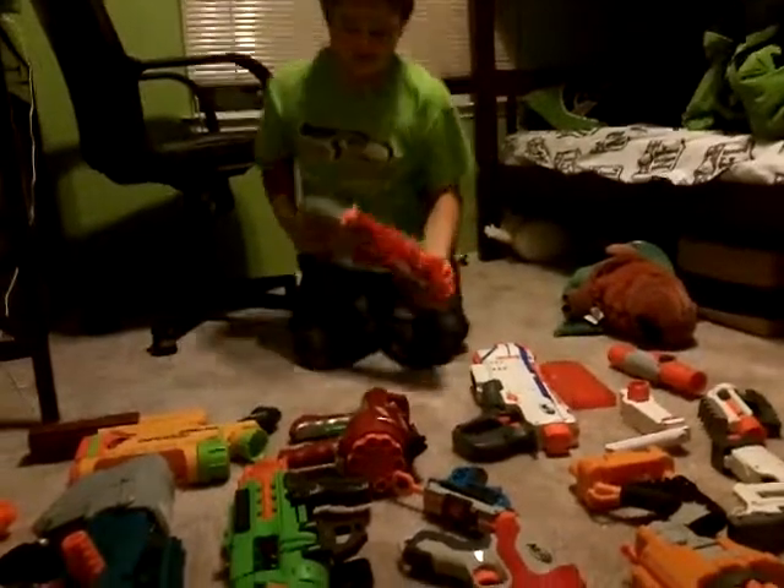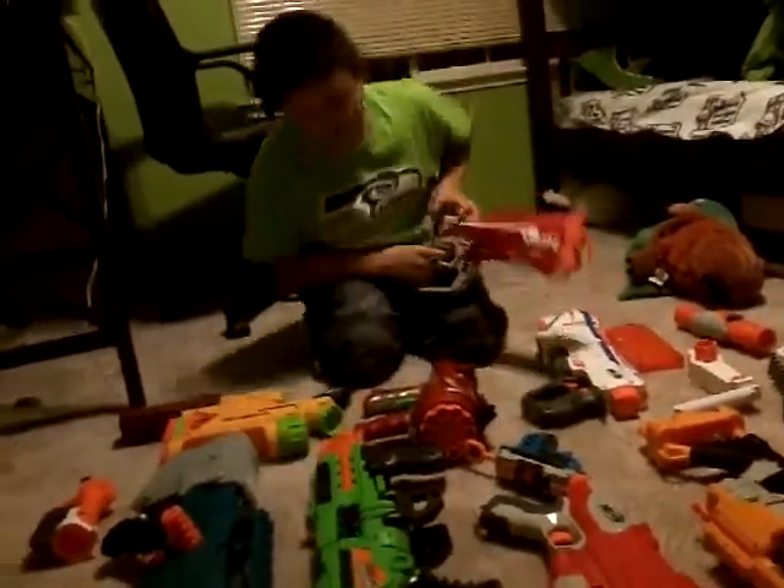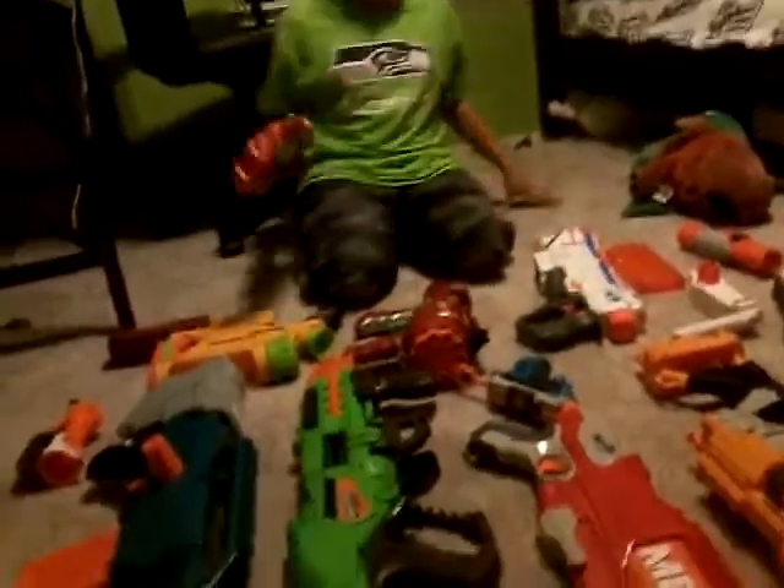Hello guys, today we're on Amazing Yaws again. Just so you know, we might change the title or our channel name. I'm going to be showing off all my Nerf guns.